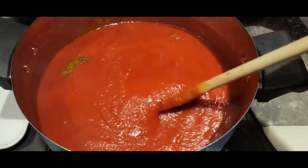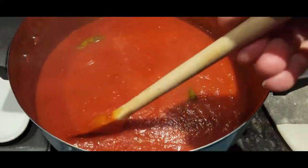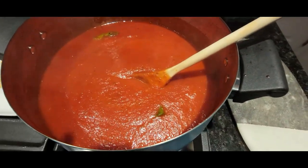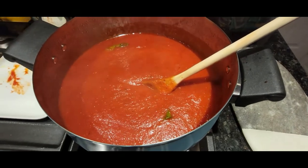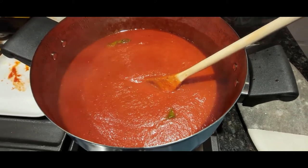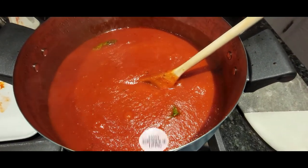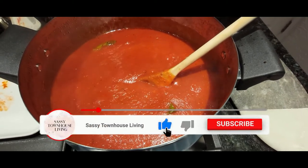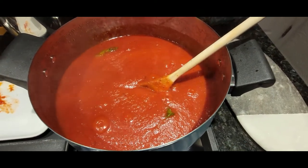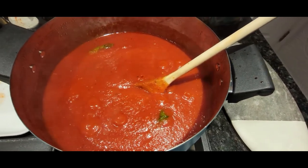My sauce has been cooking for about half an hour — it's nice and bubbly and steaming. I'm going to let it cook for another half hour and then it should be all delicious and ready to go. This recipe only took about 15 to 20 minutes to prepare and about an hour to cook. I hope you get to try it! Please subscribe to sassytownhouseliving.com, thumbs up this video, and click the notification bell for new content.